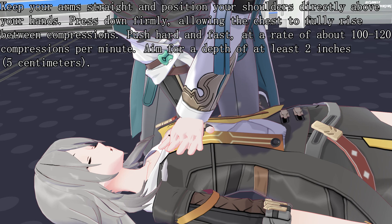Push hard and fast at a rate of about 100 to 120 compressions per minute. Aim for a depth of at least 2 inches, or 5 centimeters.